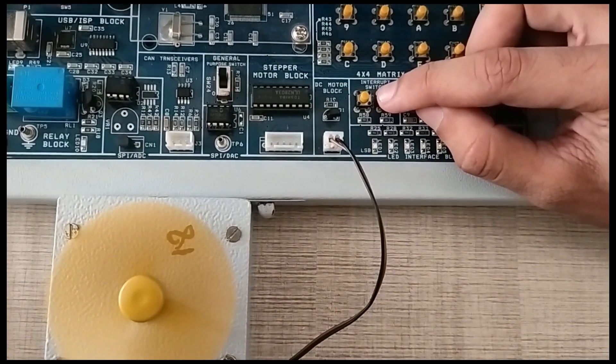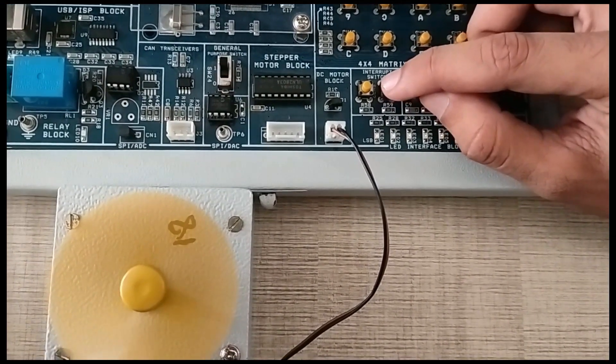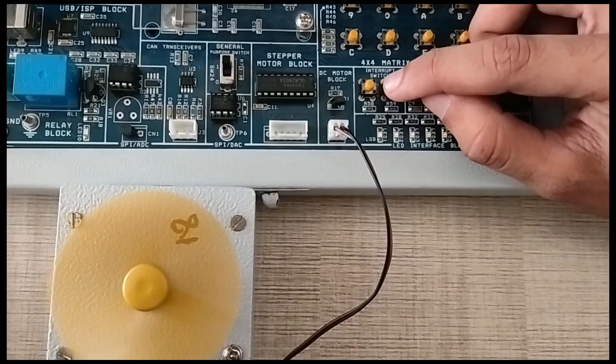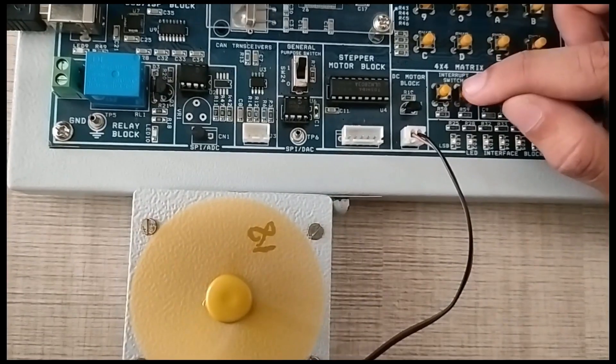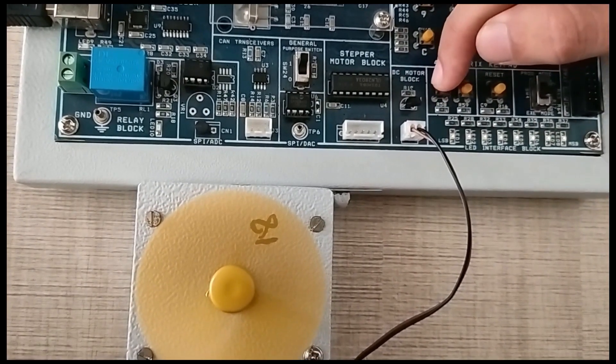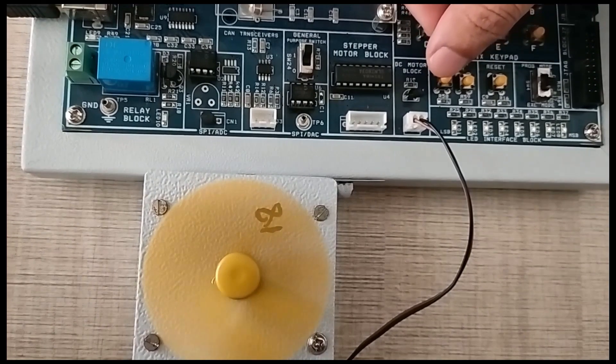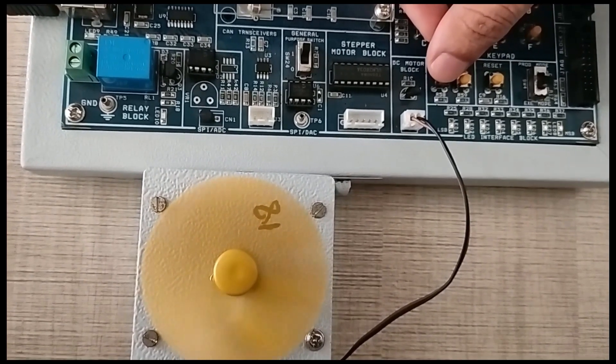Then the DC motor fan will be on. To increase its speed, we have to again press it. By this we can increase the speed, and from this interrupt button we can decrease the speed. Or we can turn it off.